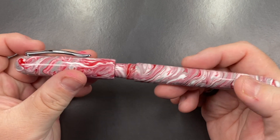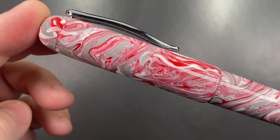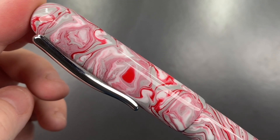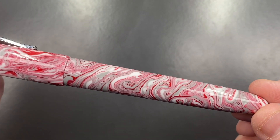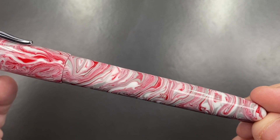If I show you this material in a little bit more detail, you'll see it's quite an interesting pattern of swirls with red, white, and gray. Could that be a heart there? Maybe. Thinking with Aphrodite in mind, that's certainly possible. But this is quite a nice looking pen.